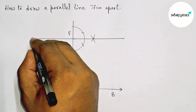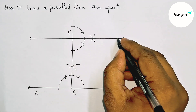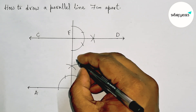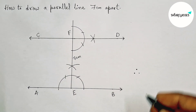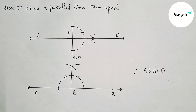Taking arrow marks on both sides to represent a line. Next, taking two points on the line — labeling here C and here D. EF equals 7 centimeters, therefore AB is parallel with CD. That's all, thanks for watching. Please share it with your friends.